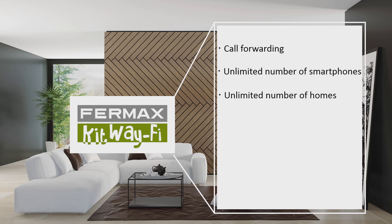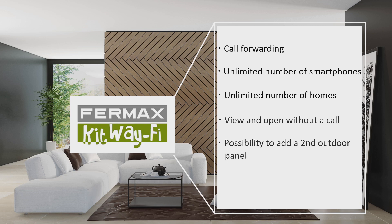See and open the door from your video entry system or smartphone without having received a call. There is also the possibility to add a second outdoor panel without requiring additional devices, and a CCTV analog camera per panel can be connected.